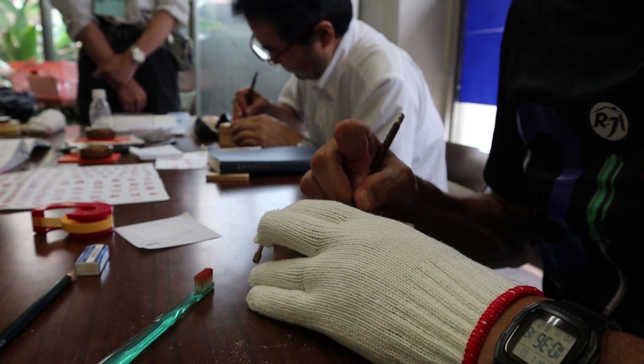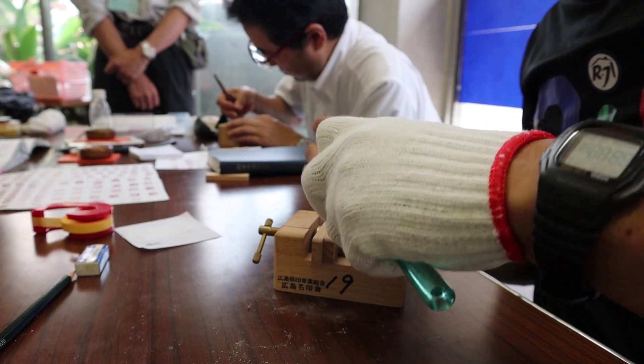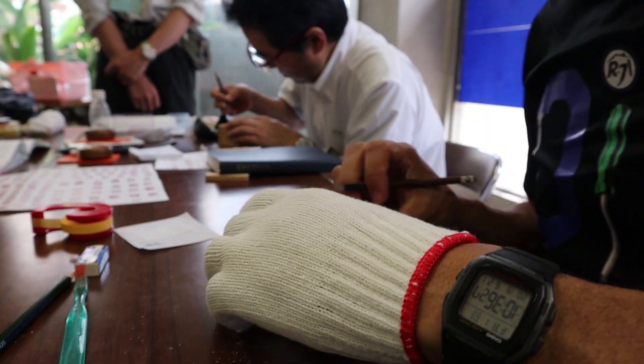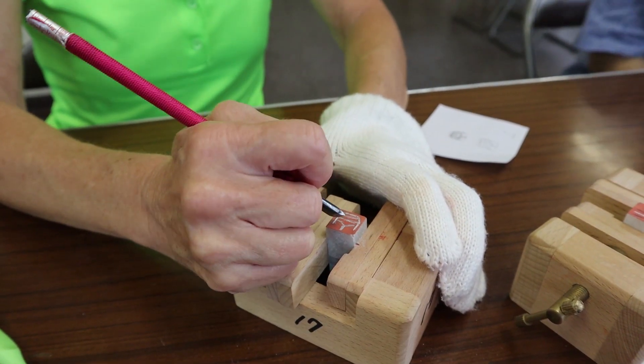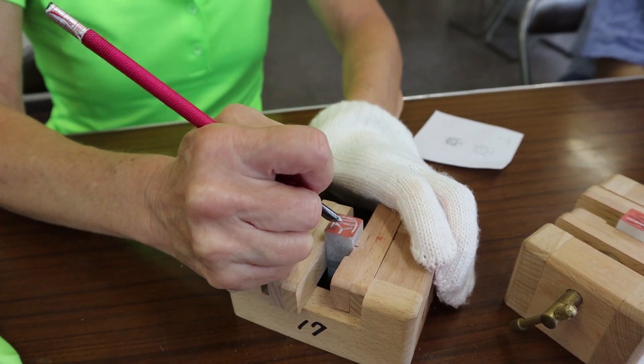Then the carving began. This actually took a considerable amount of time, but it was a lot of fun. We were told to press into the stone little bits at a time instead of trying to draw or trace the lines.